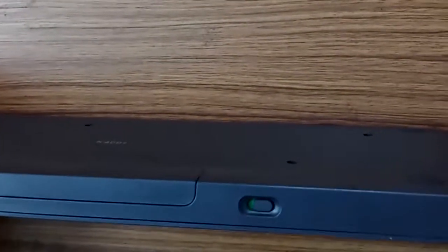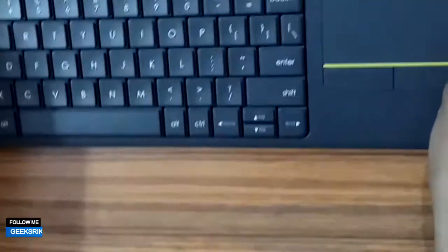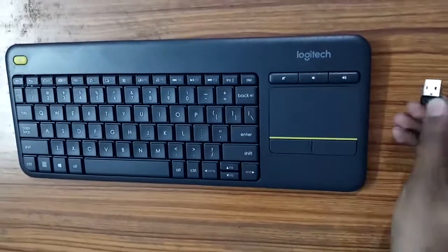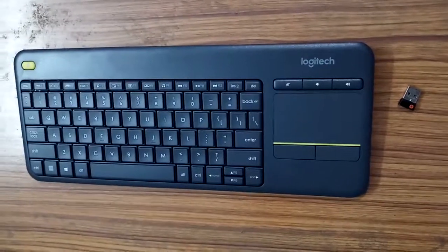To use the keyboard, you have to turn this switch so that it powers on, and then you can connect it by plugging in the USB dongle into your laptop, TV, or computer.